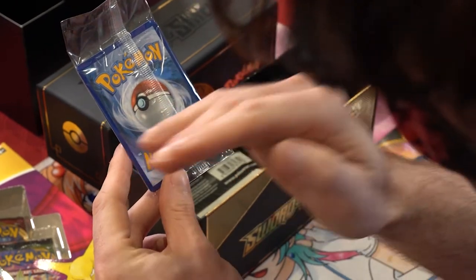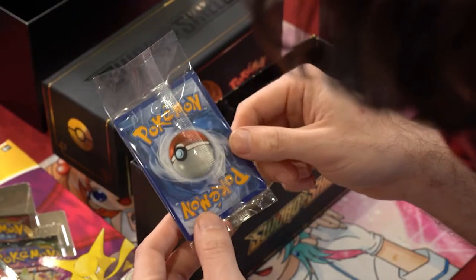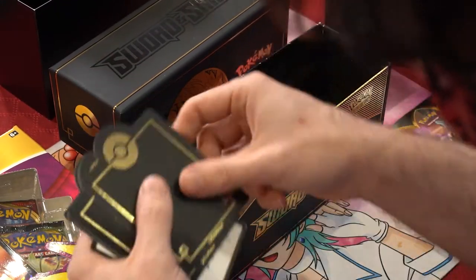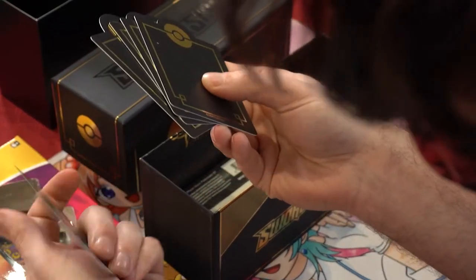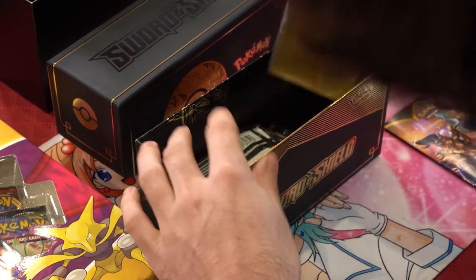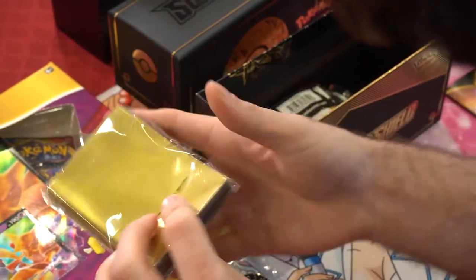It's a little off-center top to bottom and left to right, but not too bad. We've got the dividers, also very gold and black. Nice code card for the box. Setting those all down.